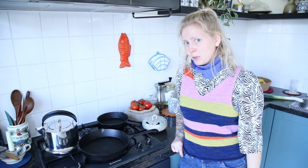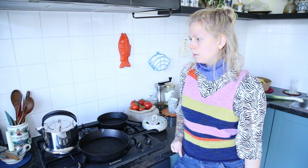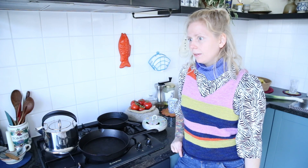Welcome back for another episode on my cooking show. Today we're going to make wild salmon pasta. It's really, really delicious. But some people don't love wild salmon, so this is a good way to actually enjoy wild salmon.